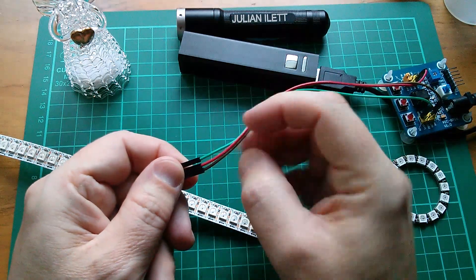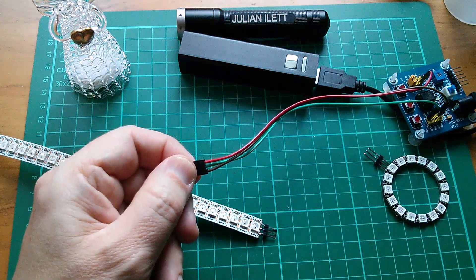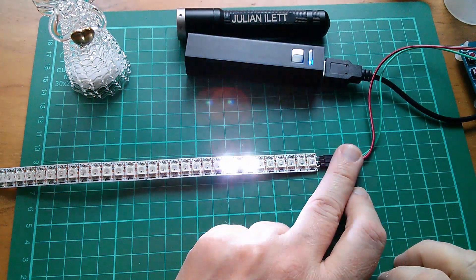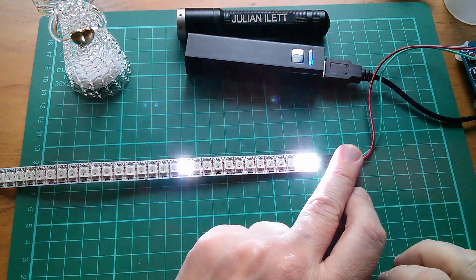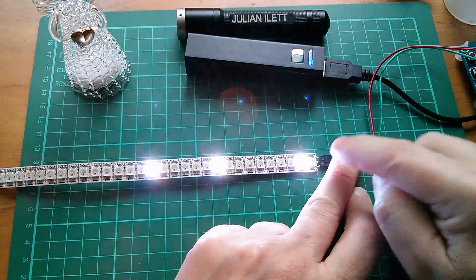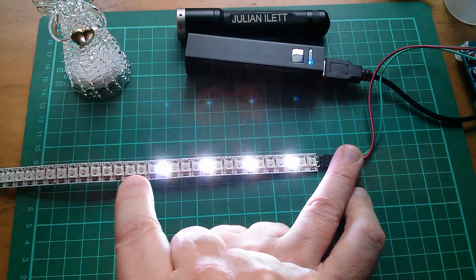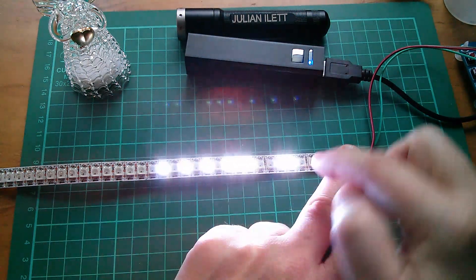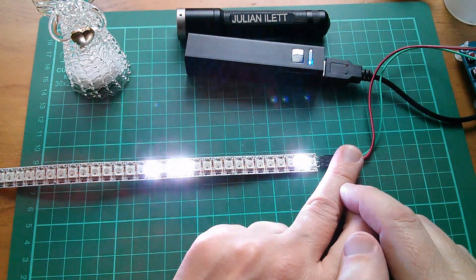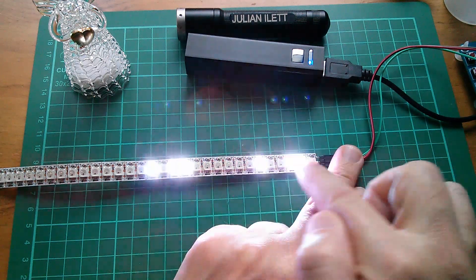Power on the top, then signal, then ground. It works, but it's going the wrong way. Actually the arrows are pointing that way, so that's probably the way you're meant to drive it. This is the first pixel — I couldn't solder on the other end because I'd be soldering to the output. This is definitely the input, so it's just my code that I've got back-to-front.